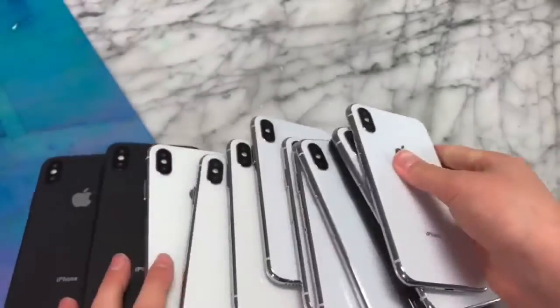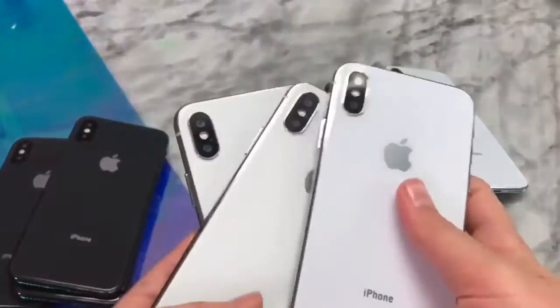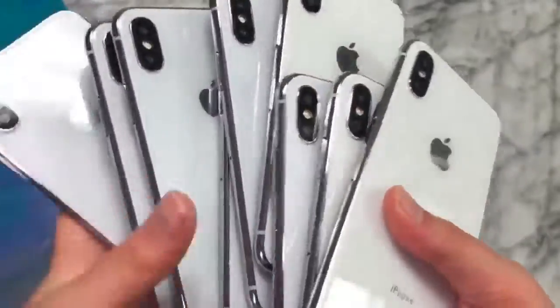Also, if you would like to be entered in my current iPhone X giveaway, all you have to do is watch this whole video without skipping and be subscribed, and I will enter you to have a really good chance of winning one of these iPhone X's.